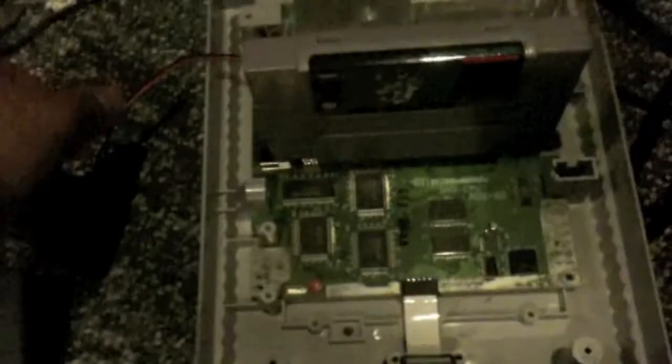Go ahead and turn this off for now, I don't want to damage anything. Alright, so we're gonna move on to the Game Gear and the sound problem. This little guy is kind of beat to hell but he's my little buddy, so I've got to save him.